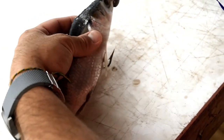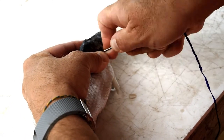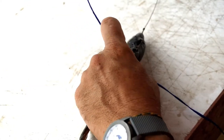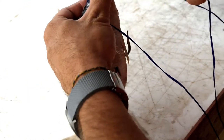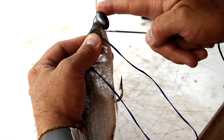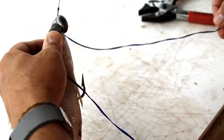We're going to take our rigging needle. We're going to go right in the pec fins and right out the other side. We're going to cross his head and go in right underneath his chin through this little hole between the wire of his chin. Pull that through.